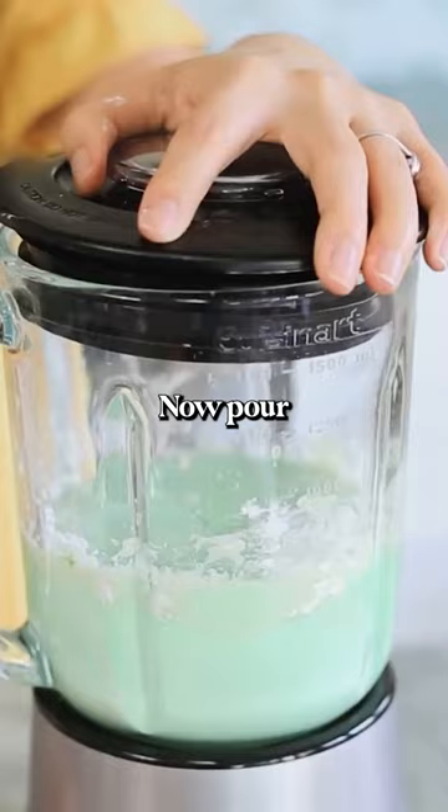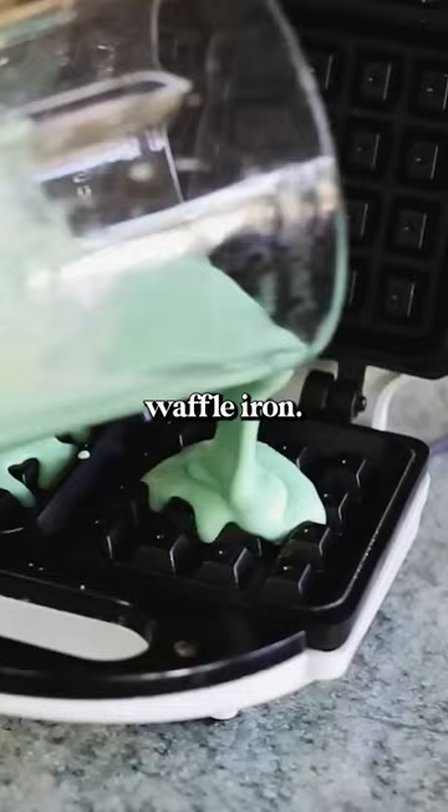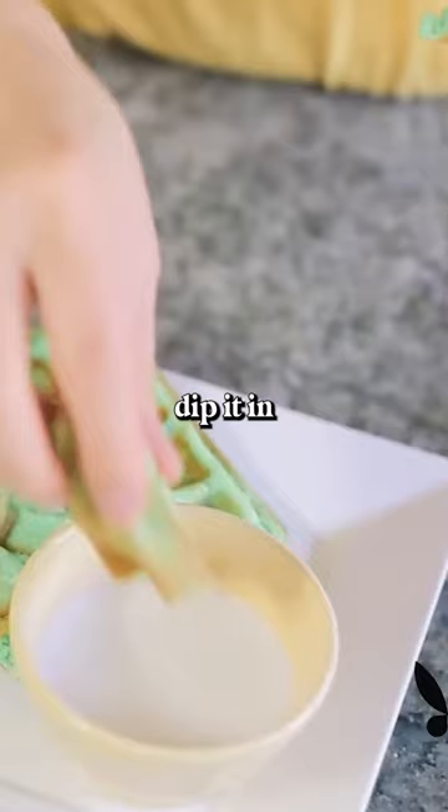Now pour the batter onto a hot waffle iron, as much as you need to cover the grill plate. Dip it in with a little bit of coconut milk and then wash it down with some Vietnamese iced coffee.